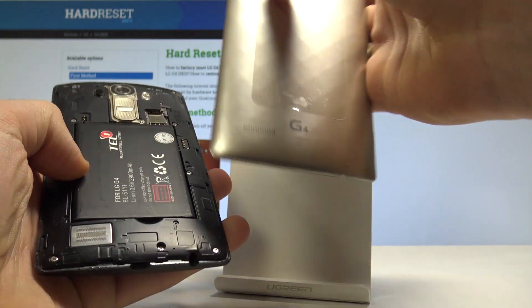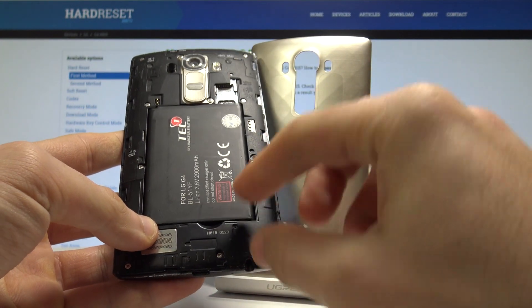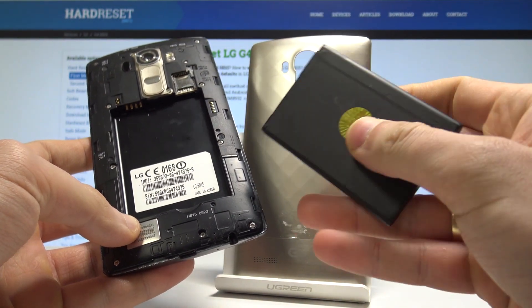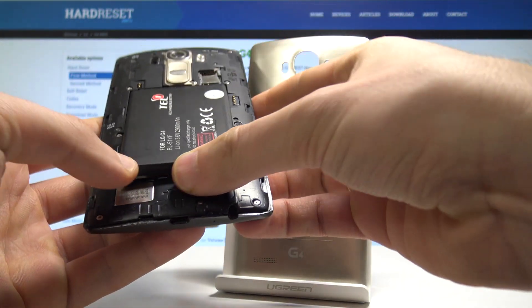Here you've got access to your battery. You can remove the battery by using the notch as well, and just remove it for about five to ten seconds to restart your device, then put back the whole thing.